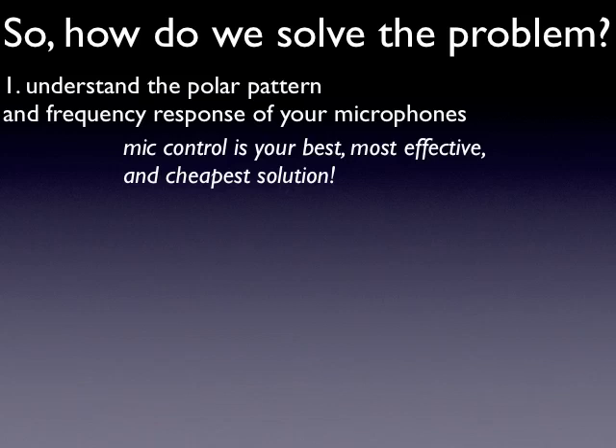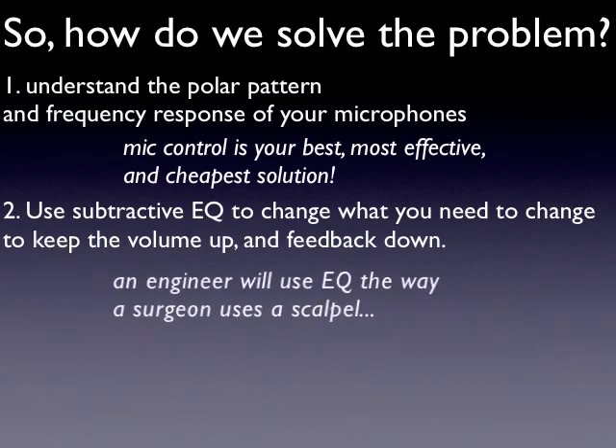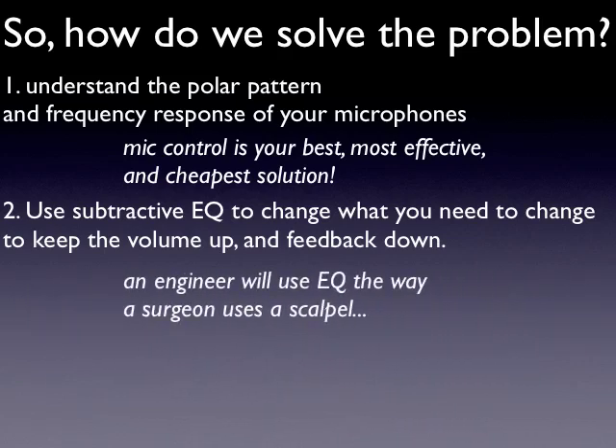Understanding that stuff is priority one. If you do that and the room or volume is still a big problem, the second thing to do is grab an EQ and use subtractive EQ to change what you need to change — keep the volume level up and the feedback level down. A good engineer uses EQ the way a surgeon uses a scalpel: you don't want to change a whole lot, just get rid of the problem areas and go on with your life.